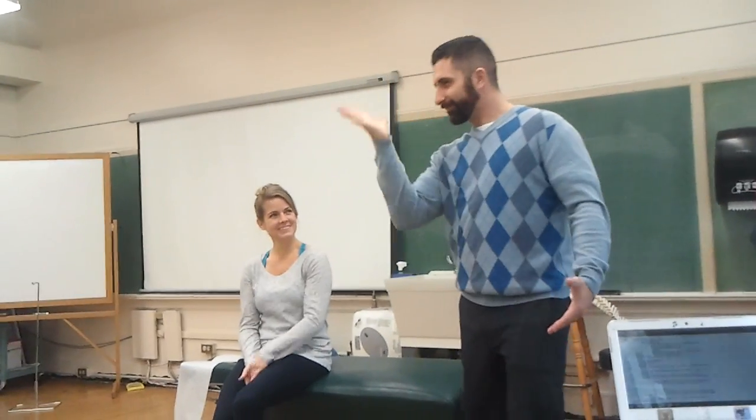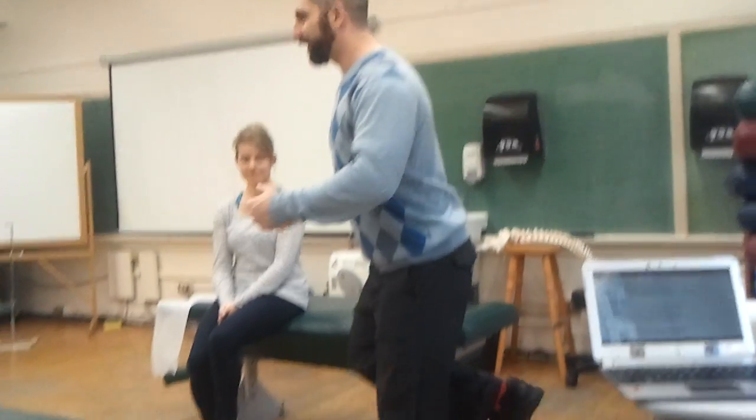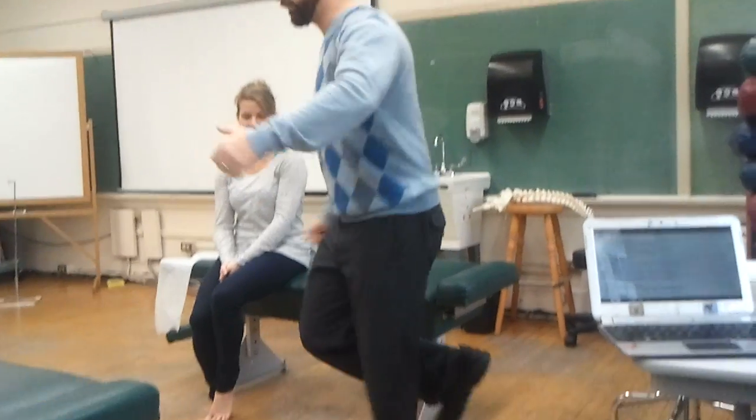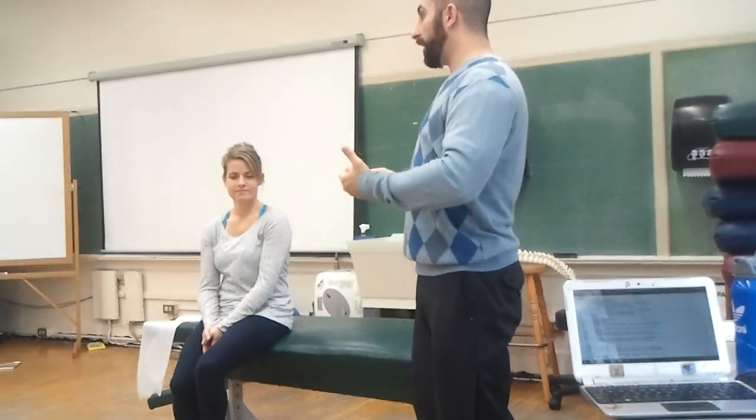Unfortunately, it's happened occasionally on finals in this class — the patient isn't performing the movement correctly, and that's the kind of thing that makes me facepalm. Because not only are you not paying attention, but your partner's not paying attention and they're screwing the test up for you. So just make sure the patient is always twisting. We're going to do the same thing with McMurray's and then Apley's.